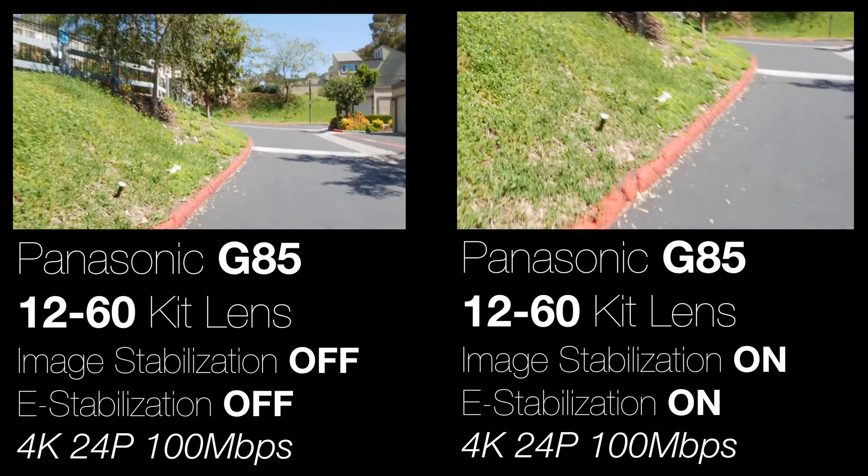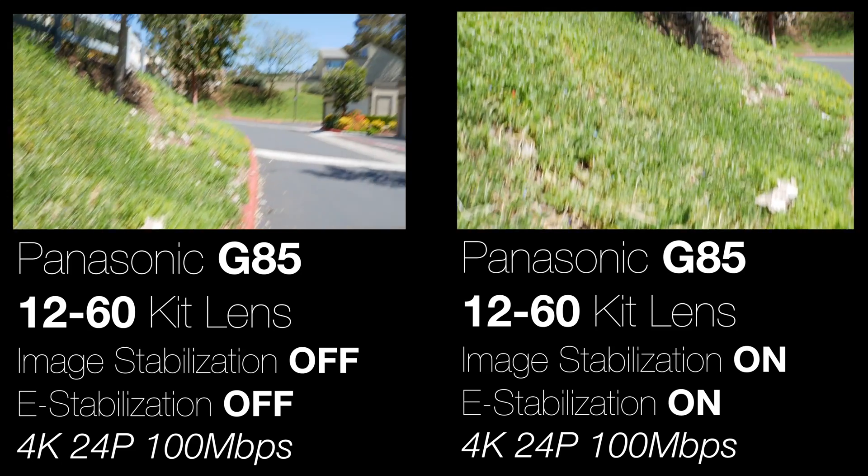The iPhone is darn near as good. My thoughts are that the e-stabilization adds a crop factor and I just don't see that much of a difference — you can do it in post in Final Cut. So if I'm shooting handheld, I'll definitely turn on image stabilization, just not the e-stabilization. As for the 12-60 kit lens, it has dual IS in the lens, but there's no way I can find to turn it off separately from the IBIS — the in-body stabilization. If someone knows the answer to that, please put it in the comments.